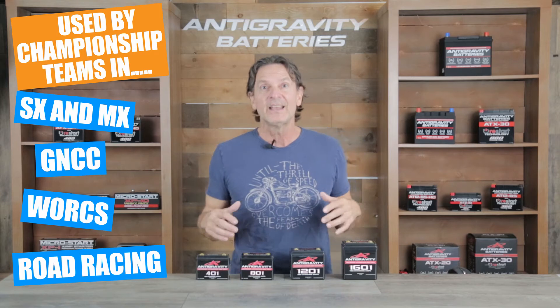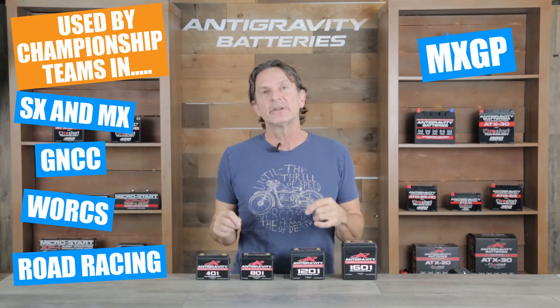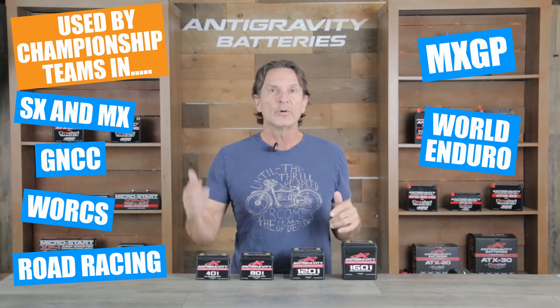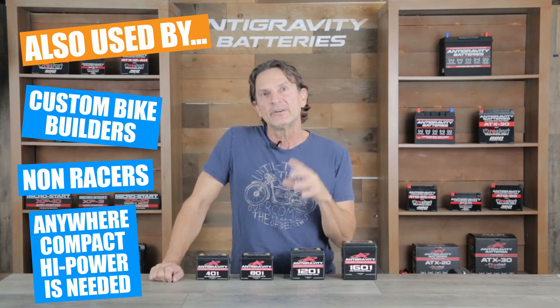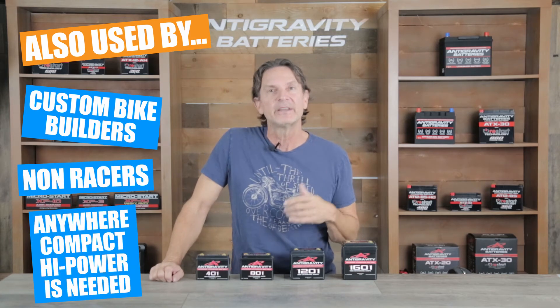They are used by many of the top championship winning teams in Supercross, Motocross, GNCC, and Works Racing, as well as AMA Road Racing in the USA. Additionally, they are used by some of the top teams in Europe including in MXGP, World Enduro Series, and World Superbike. But it's not only racers that use them — they are also used by bike builders and non-racers where an ultra compact, high power battery is desired.